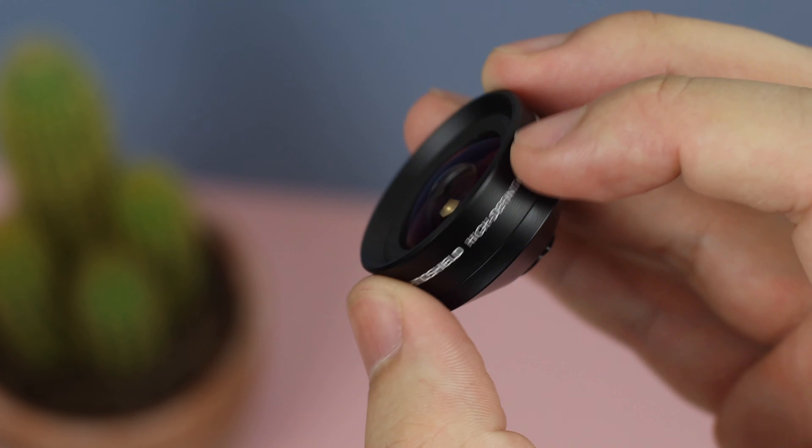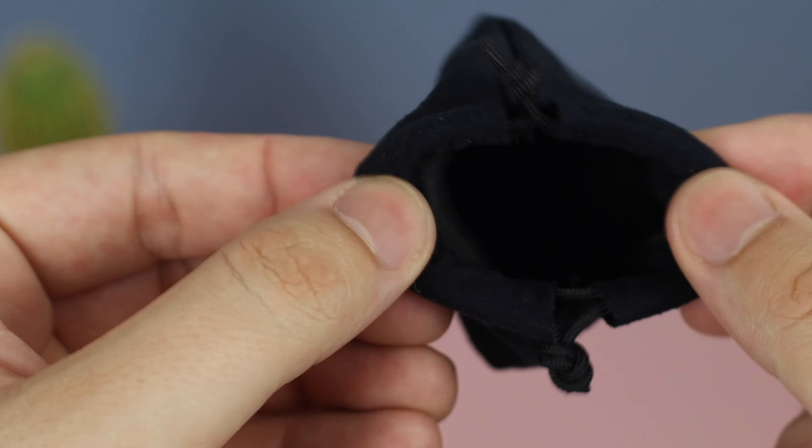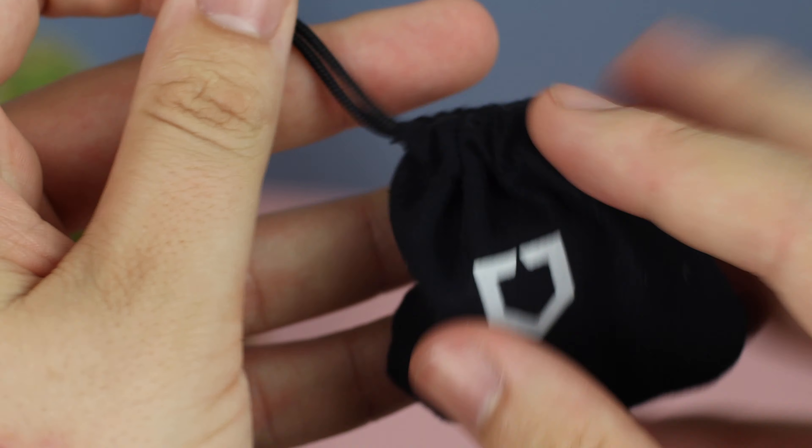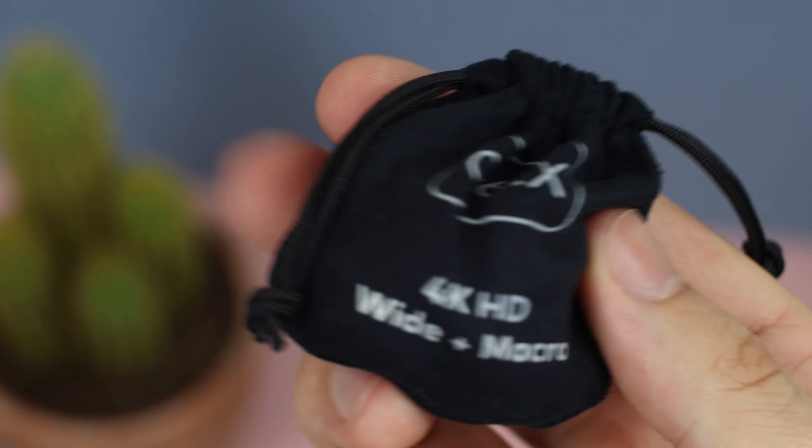Now let's take a look at how the photos actually look. I'm also going to be doing a full video comparison with this lens in July — using a gimbal with the wide angle lens at 4K 60 frames a second — so make sure you're subscribed for when that video drops on the channel.